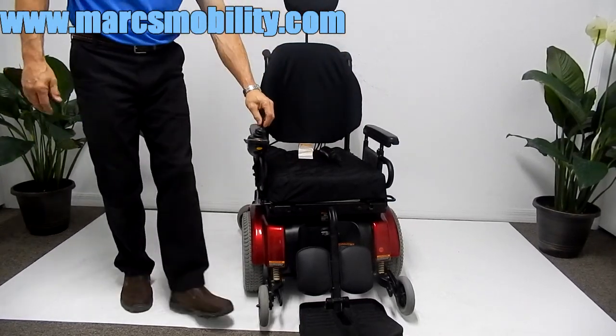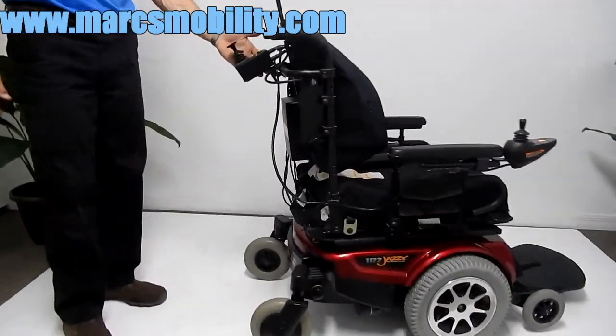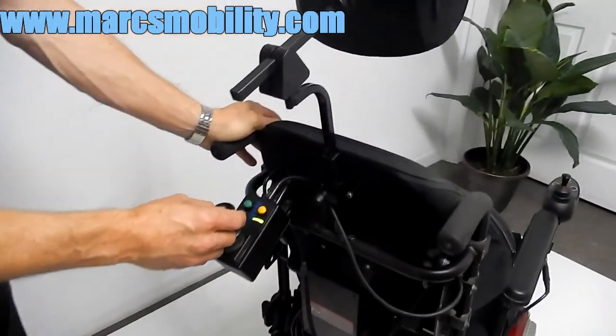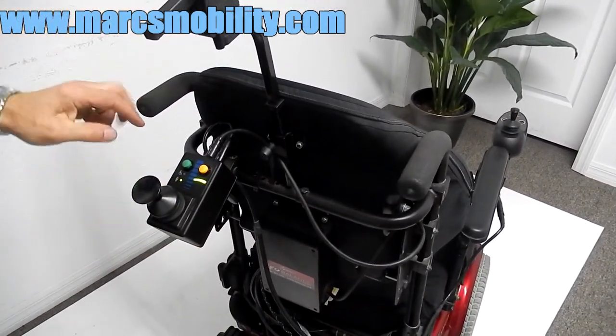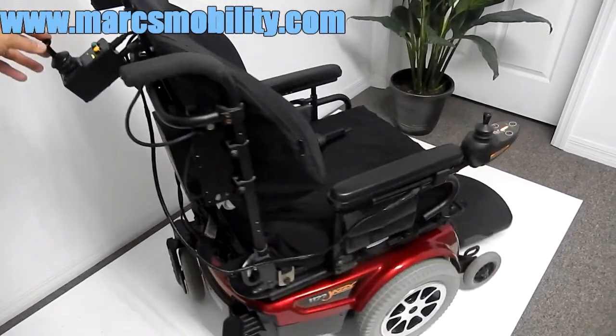You've got a headrest. In the back of your chair, you've got an attending control, so if you want to drive this chair from behind, you could technically do that. You would put it in drive mode, which would be the green light, and then the chair would drive forward whichever way you want to go.